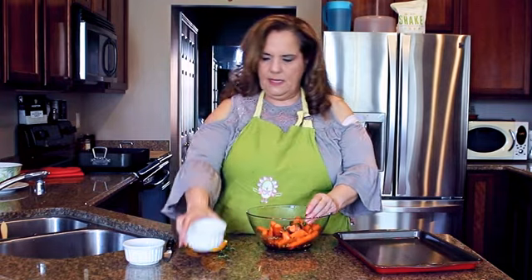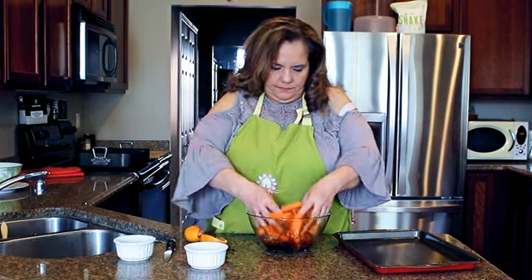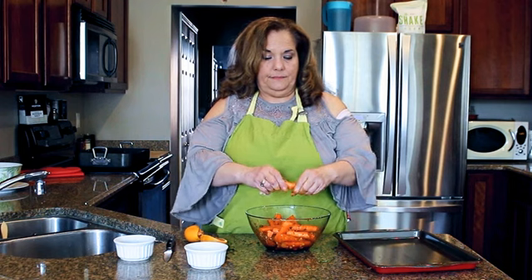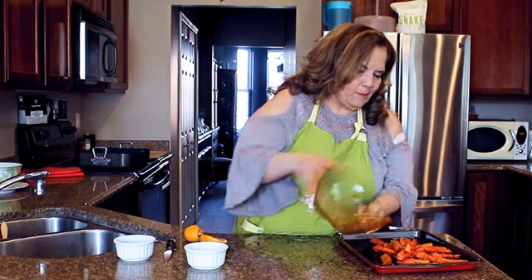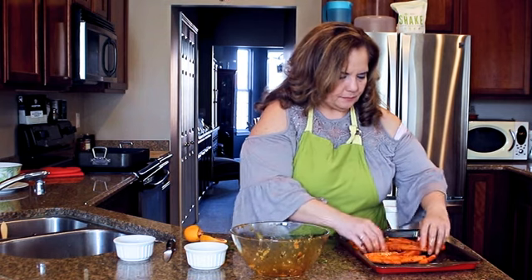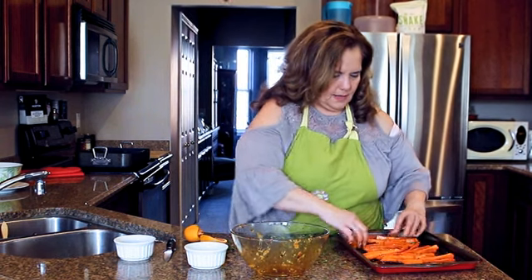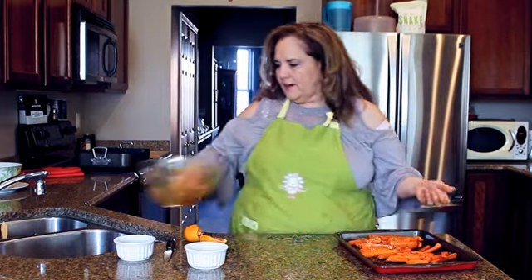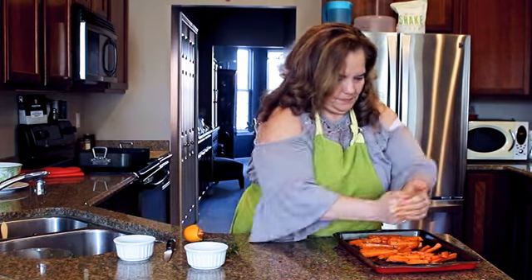Add some salt, add some pepper, and toss them. Lay them on a pan flat. Drizzle that over and add some more orange on top.